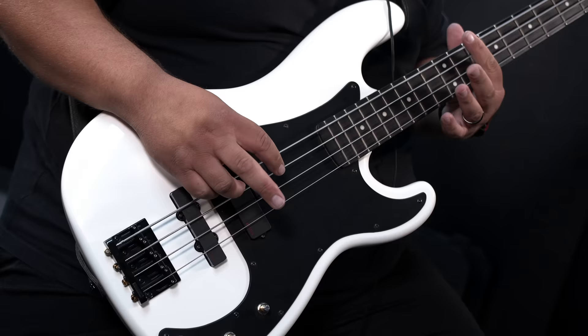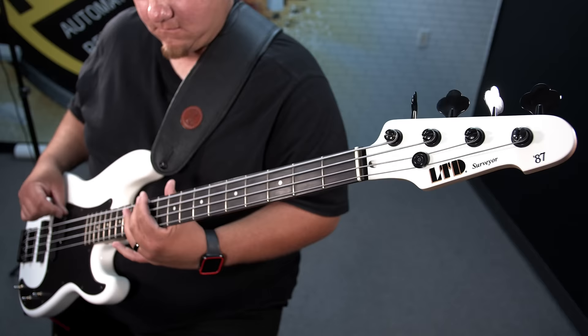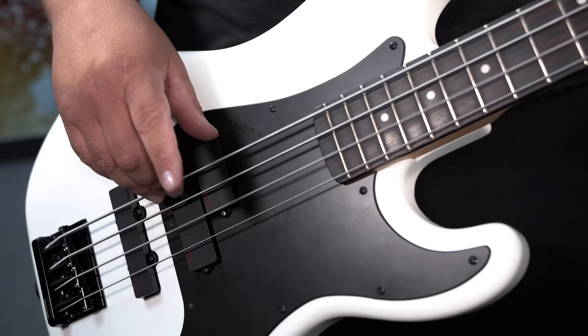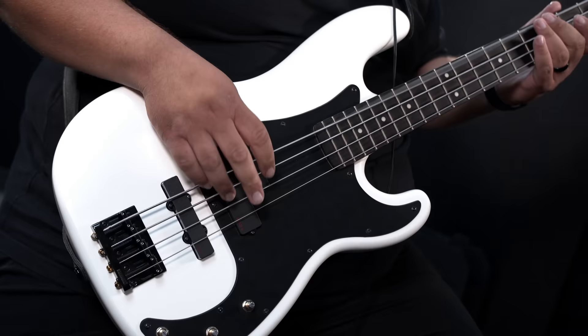The last time you heard these pickups on our channel was when Josh did the Queens of the Stone Age cover, using these pickups and this bass into the Dark Glass Alpha Omega Photon and recorded direct — and the isolated bass from that recording sounds like this. And that was really the first time I had heard these two pickups together, and I was absolutely blown away to where I briefly considered replacing all of my PJ active basses with these pickups. So far, of the PJ sets I've heard from EMG — whether sold as a set or kind of mismatched — these are my favorite.